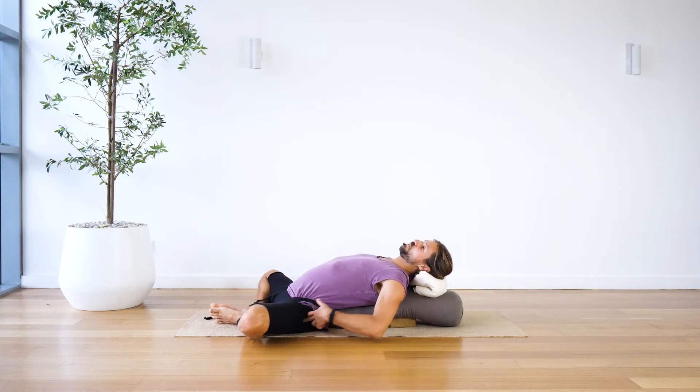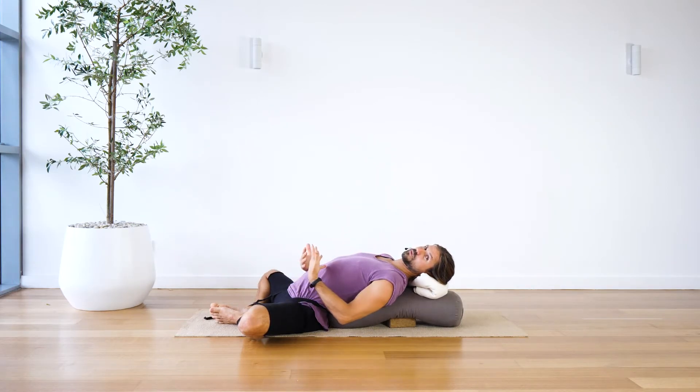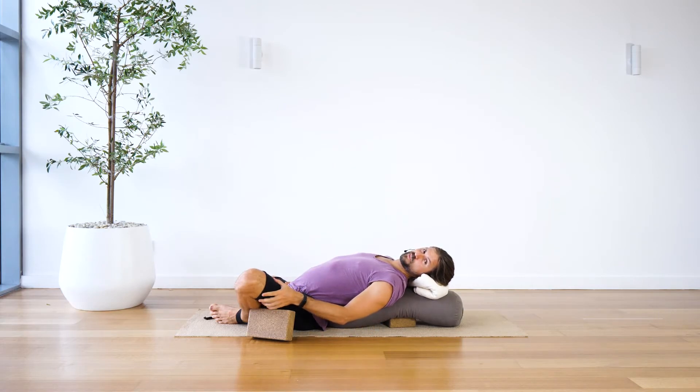Some people will get compression points in the outer hip. You can work with that by opening the strap out and allowing the feet to go further away or come closer together. Or you can place one or two blocks underneath the knee — that'll remove that outer hip compression point where the greater trochanter of the femur bone is most likely pressing into the lip of the acetabulum, which is part of your pelvis — your ileum sticking out to the side where the femur bone inserts into the hip.